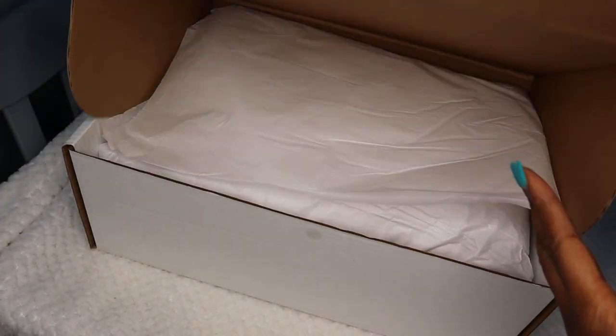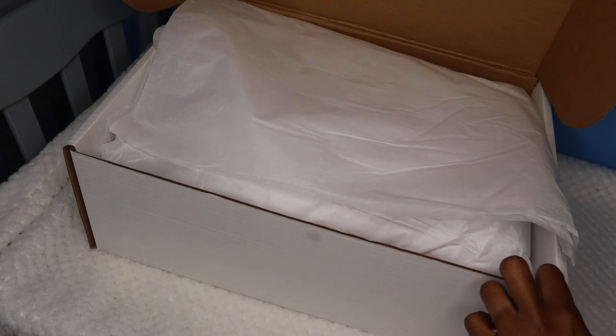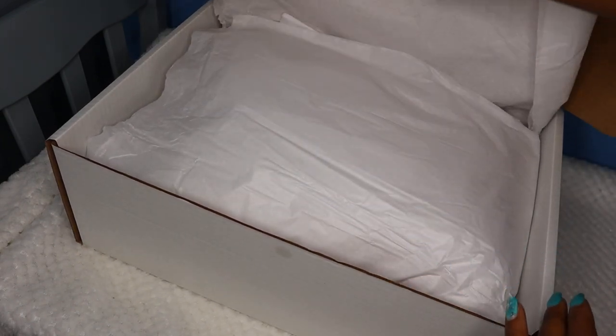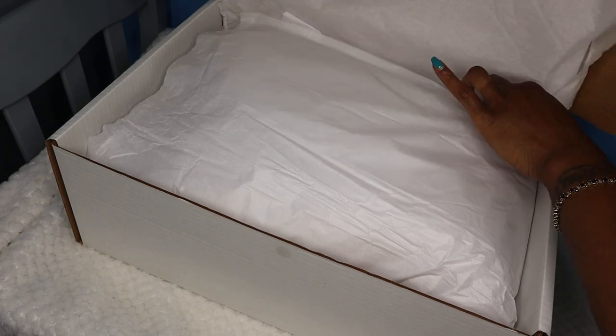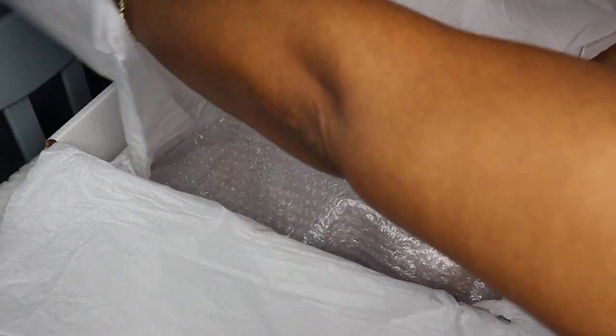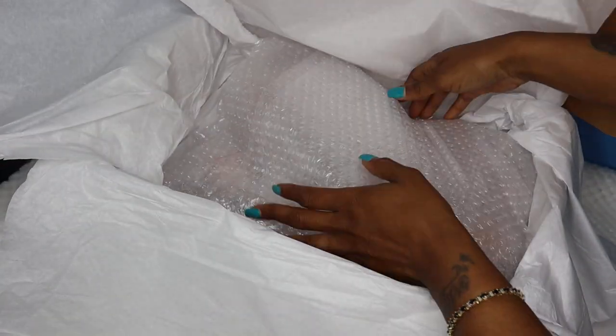We're gonna get right into this box. Oh, look at the presentation — it is beautiful, even for a blank it's beautiful. Oh, such care! Thanks, Shell, for the care that you took in packing this baby. Oh my goodness, it's big.